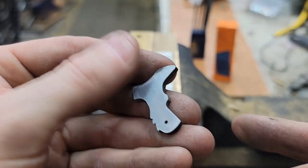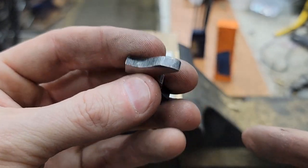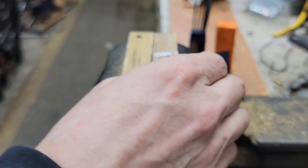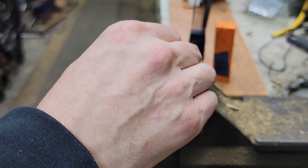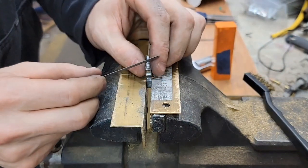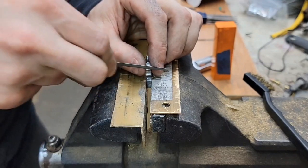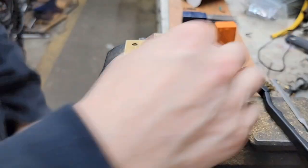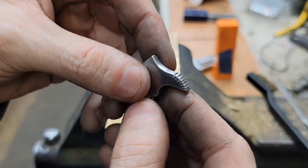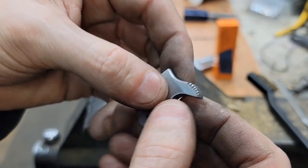It's all nice and shined up on the sandpaper, but we'll get a little bit more work done to this thing. Try to make it look a little better. I think we're going to leave it there for a little bit and we'll see how we like it.